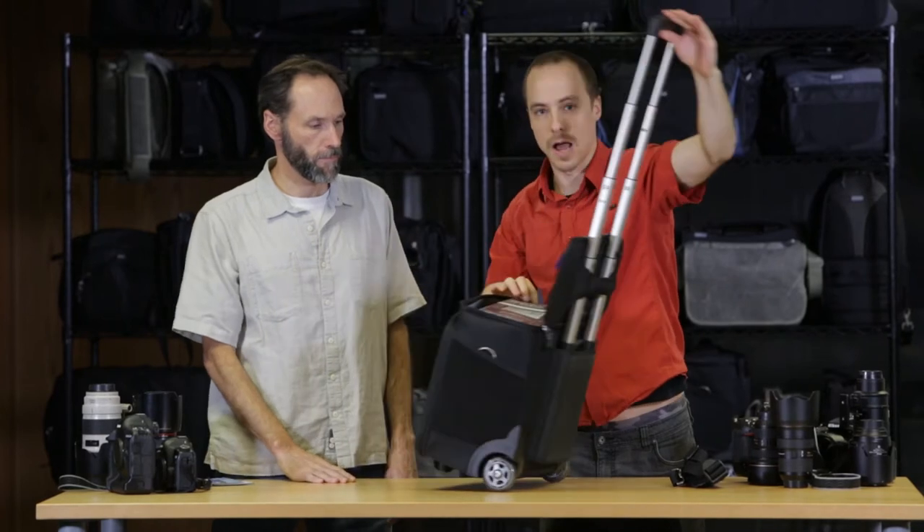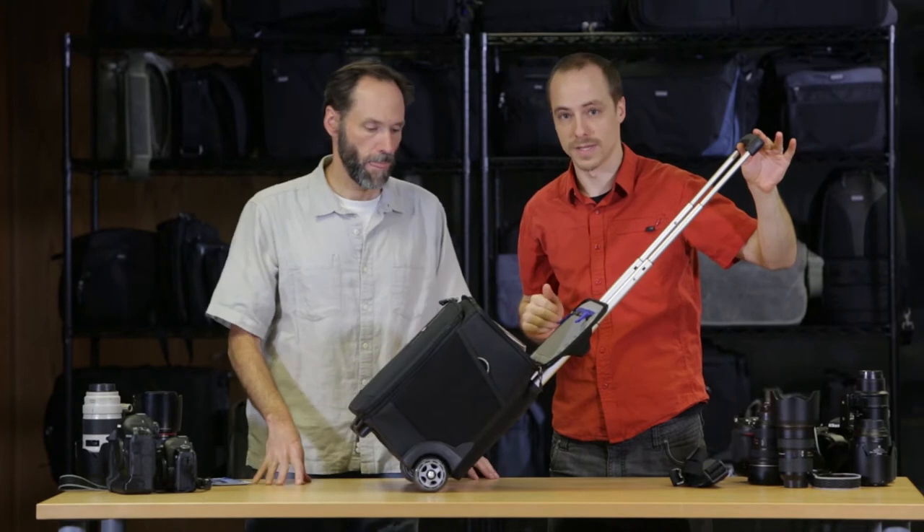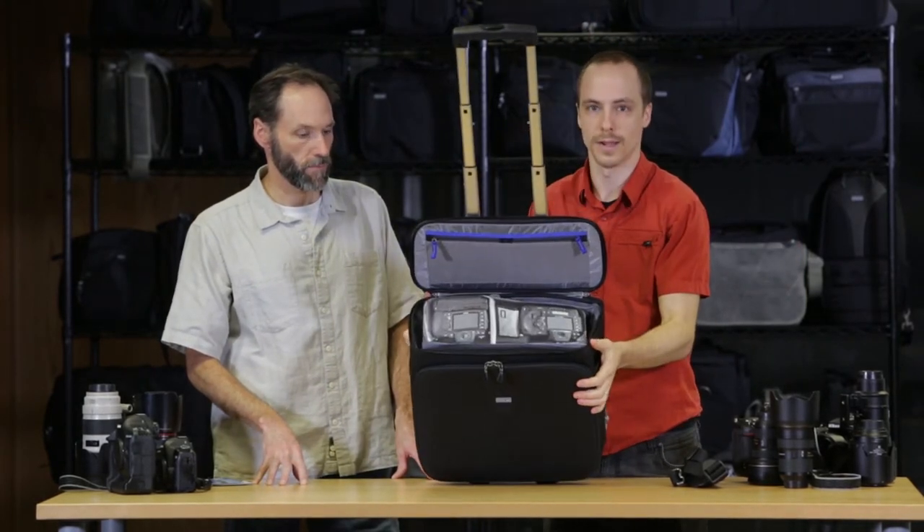As you're rolling this around, you can pick up your cameras and drop them back in, whether it's a 24-70 or 70-200 you have attached, whether you're doing portrait shoots or weddings, whatever it may be.